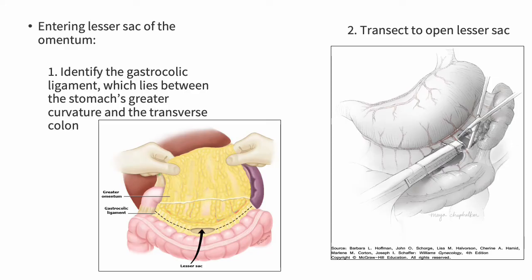First, entering the lesser sac of the omentum — you want to identify the gastrocolic ligament, which lies between the stomach's greater curvature and the transverse colon. The anterior leaf of the omentum attaches to the greater curvature of the stomach via the gastrocolic ligament, and the posterior leaf attaches to the margin of the transverse colon. The lesser sac is between these two leaves, so you identify the ligament and transect it in order to open the lesser sac.